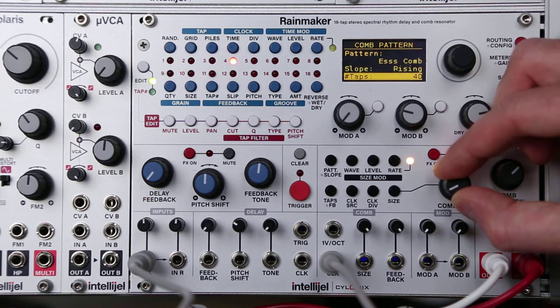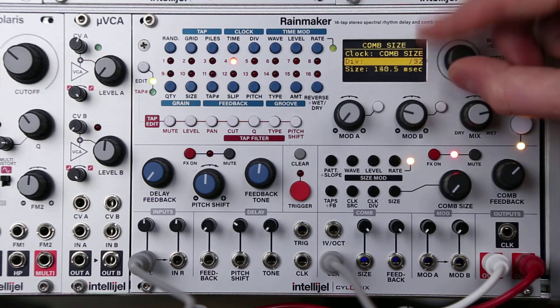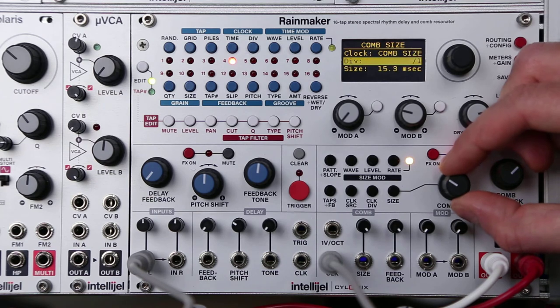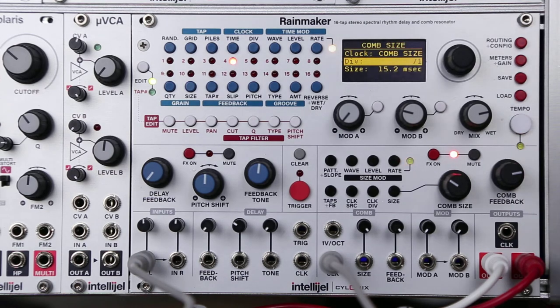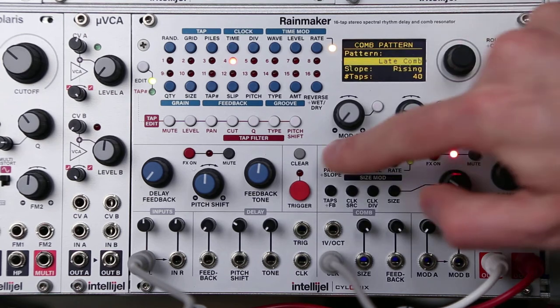With faster comb sizes — let's reduce that clock divider — with faster comb sizes you get more of a resonator effect. You can change the tone of that resonator effect with the different patterns and the different slopes.